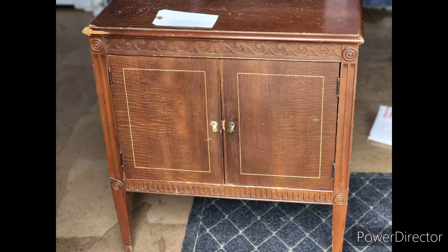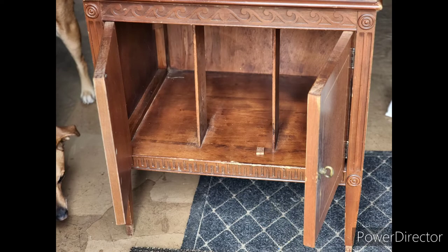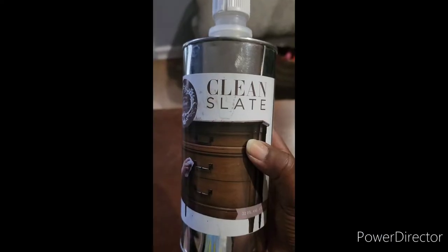Hey guys, welcome back to my channel. So this piece I found for seven dollars — it's going to be used for storage and as a charging station for my phone. So the first thing I did, as always, was I used Clean Slate to clean it.